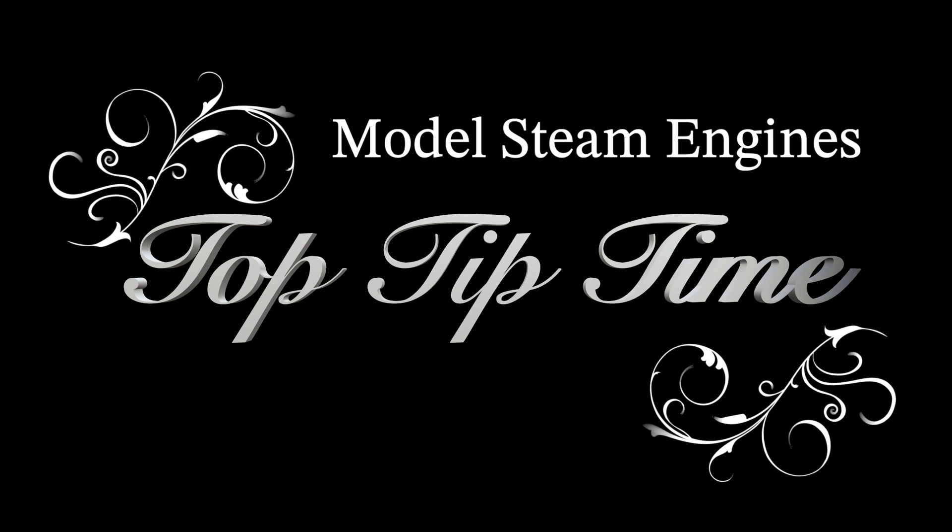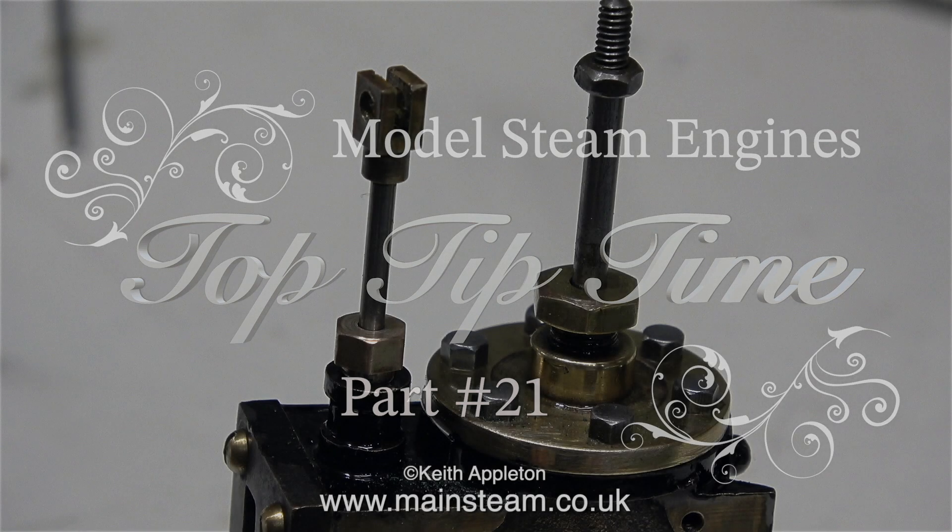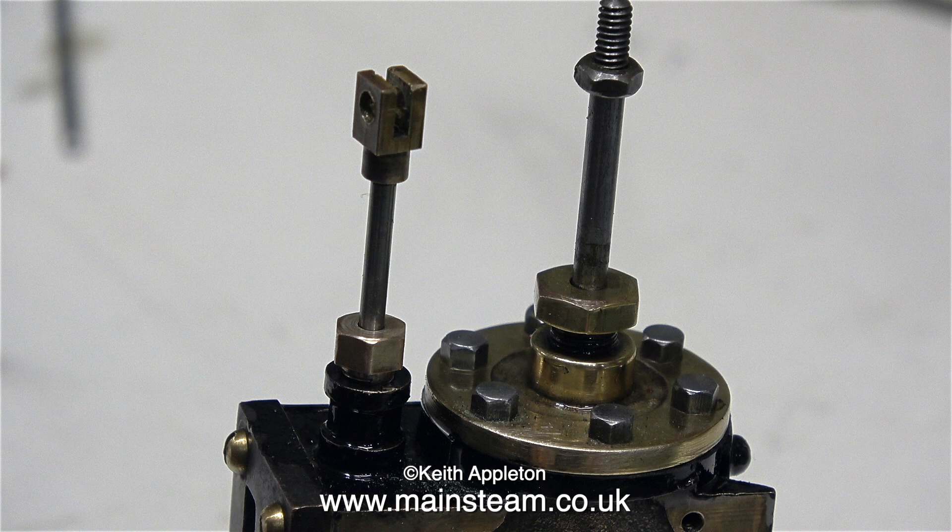Model steam engines top tip time, part 21. All I'm doing in this episode is making a new gland nut for a Stuart F50 steam engine because the old one was worn. There are plenty of useful tips in this episode, and possibly the most useful tip is how not to fill up a hole in a gland that is off center using silver solder, then attempt to drill a hole down the middle of it. That doesn't work because the drill bit follows the path of least resistance, which is the brass, not the silver solder, and the hole is automatically drilled off center. This is one of many instances when a quick fix is not always the best one. In the end I just made a new gland nut, and this is the story.